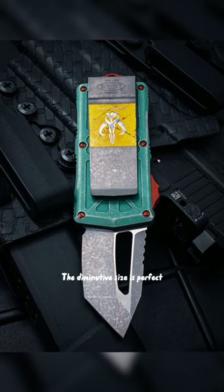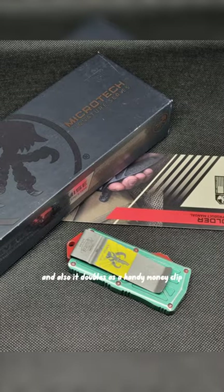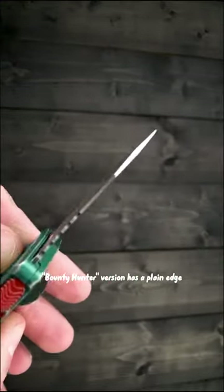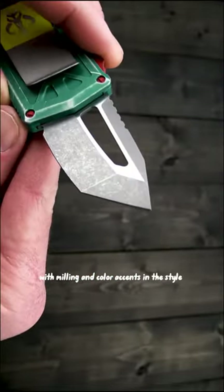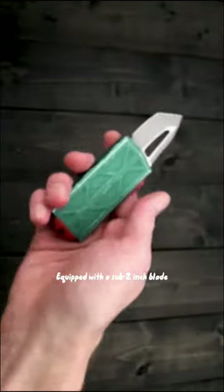The diminutive size is perfect for watch pocket or even key ring carry, and it also doubles as a handy money clip. This signature series Bounty Hunter version has a plain edge, apocalyptic finished Tonto blade, and distressed green anodized handles with milling and color accents in the style of everyone's favorite intergalactic Bounty Hunter.